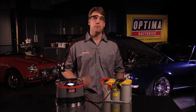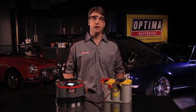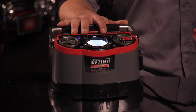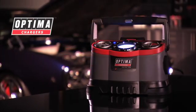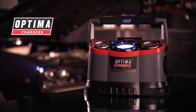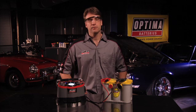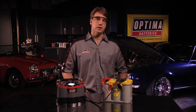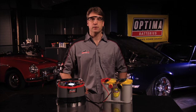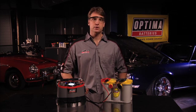The best method for consumers to maximize AGM battery performance or to recover a deeply discharged battery is to use a modern AGM-specific battery charger, like the new Optima Chargers Digital 1200 12-volt battery charger and maintainer. This charger was specifically designed by Optima to enhance the charging characteristics of Optima batteries and all high-performance AGM batteries. It will also charge regular lead-acid batteries and recover deeply discharged batteries.